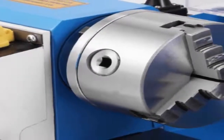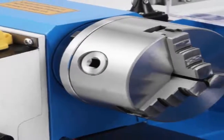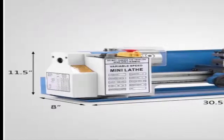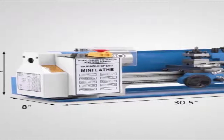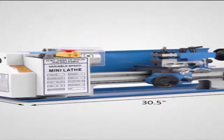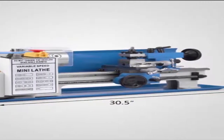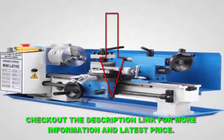In general, users have a mixed opinion regarding the Shop Fox lathe machine. A buyer comments that this metal lathe has great safety features and he doesn't have to worry about his fingers. The reviewer also states that he produced a lot of brass and stainless steel parts, even though he didn't have much experience, so this micro lathe is perfect for beginners. Check out the description link for more information and the latest price.